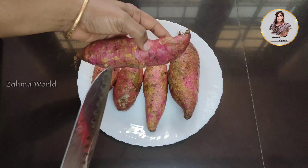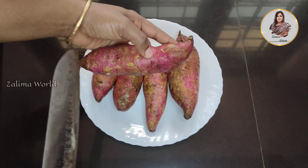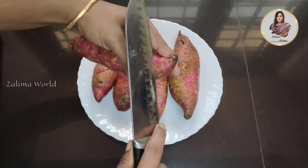We are going to cut 2 items. We have to cut 2 items.